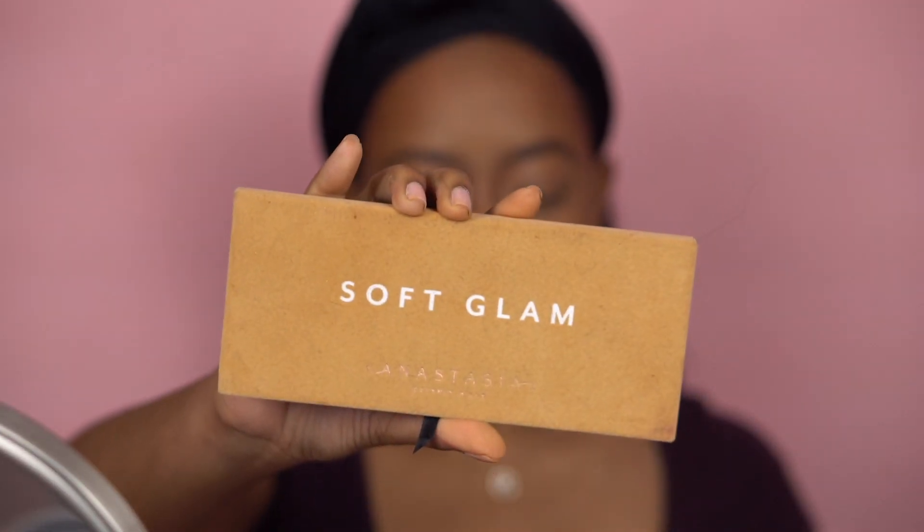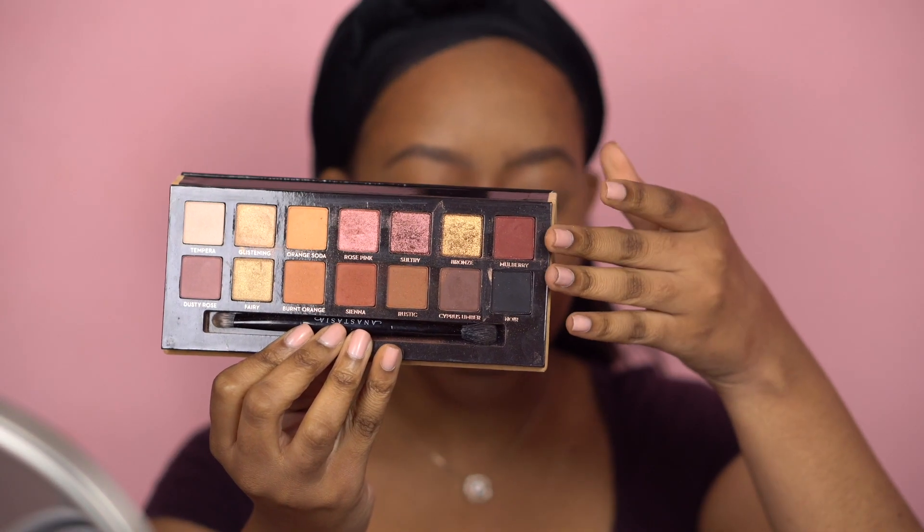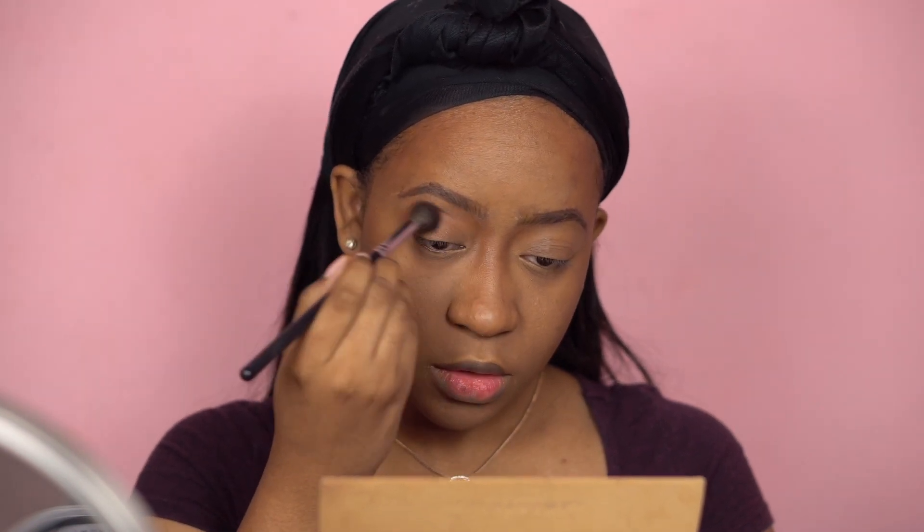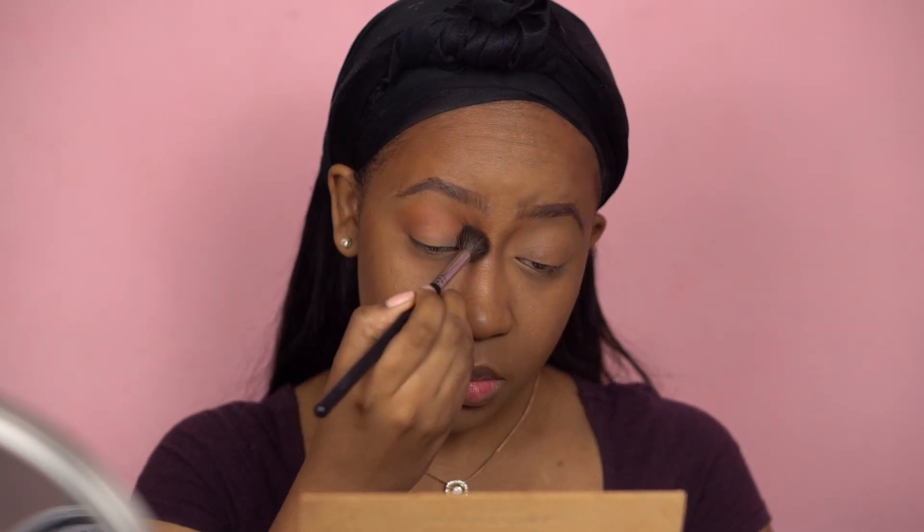Now with my face done I'm going to go ahead and start with the eyes. The palette I chose today is Soft Glam — this is my favorite palette; I'm going to do a whole video of all my favorites of the year but this is definitely one of them. This palette also has a lot of maroony cranberry shades. I'm going to start with my Morphe M504 brush — a fluffy blending brush — and put down the color Sienna. Okay, I think that looks good so far.